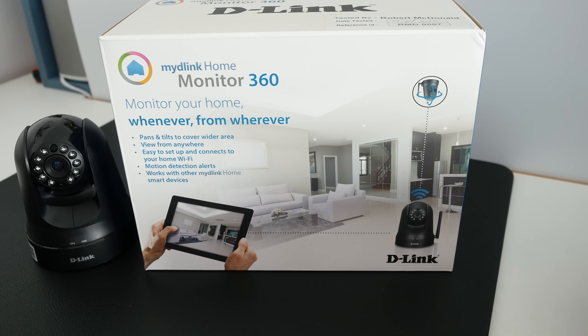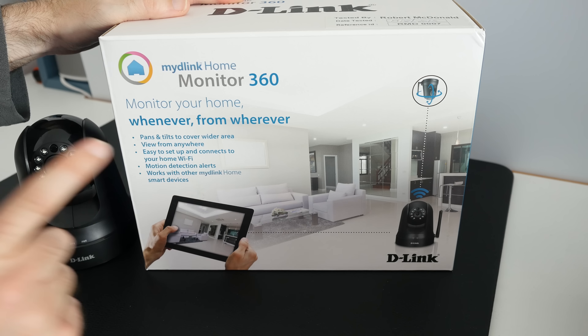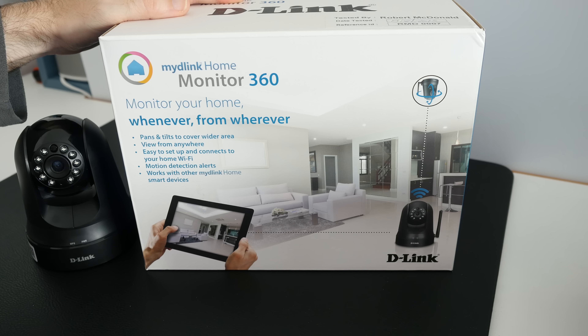There are companion apps both on Google Android and on iOS, so you can use this with an Android smartphone or indeed something like an iPad or an iPhone. Motion detection alerts — you get alerts if it detects something in your home — and it also works with other My D-Link Home smart devices.